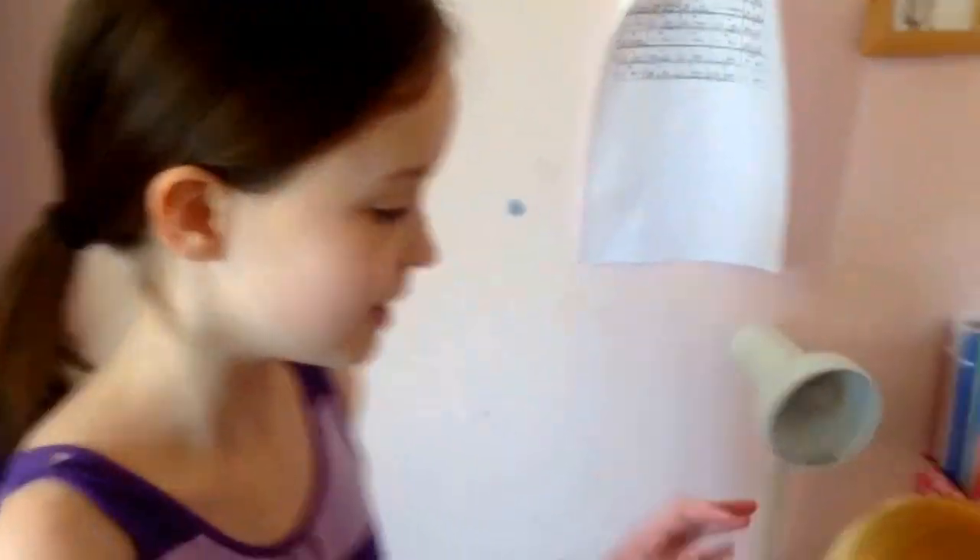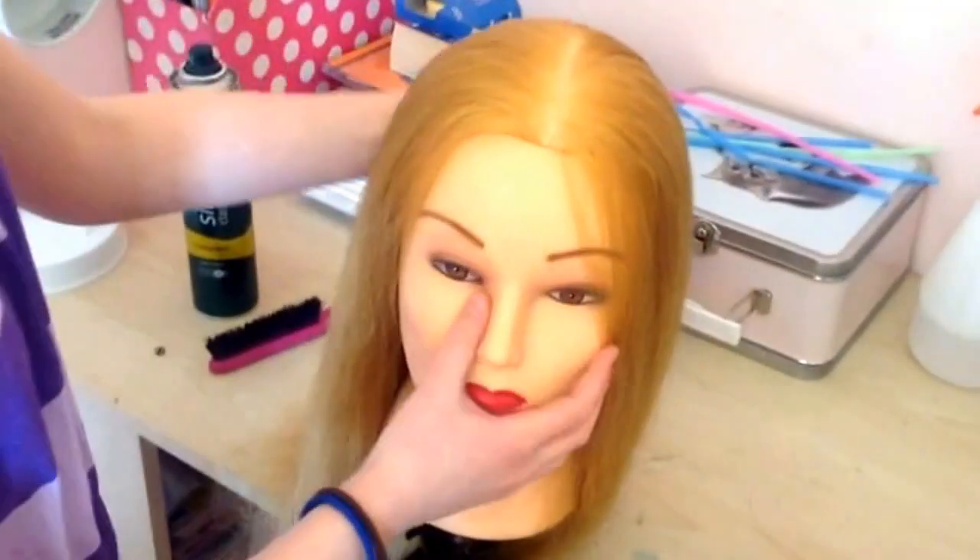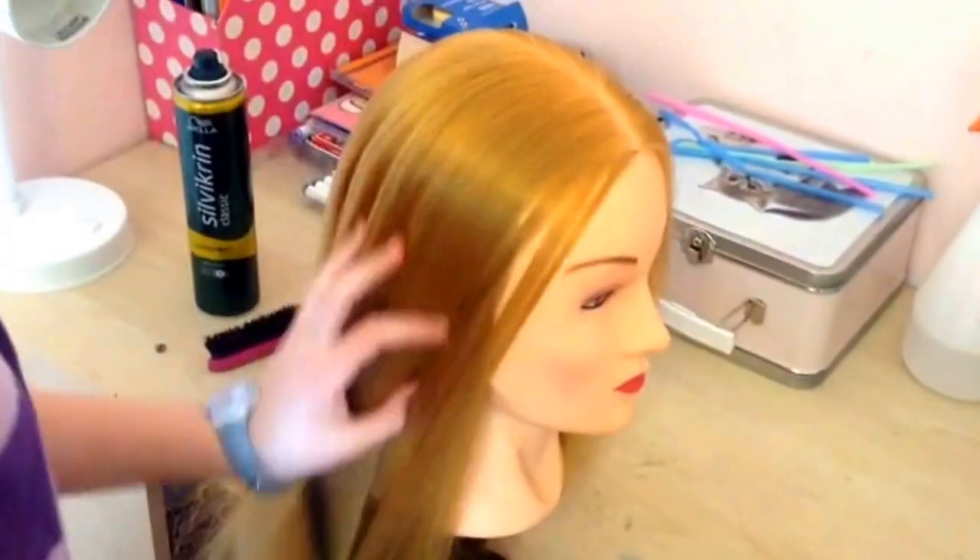Hi everyone, I'm Martha from Hair with Martha and today I'm going to show you how to do a waterfall braid. So first I've made just a centre parting and I've chosen a side of the parting.